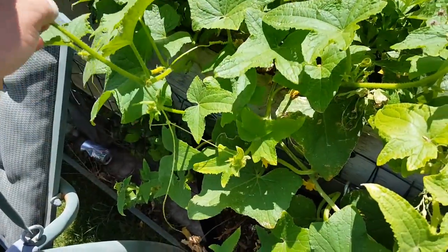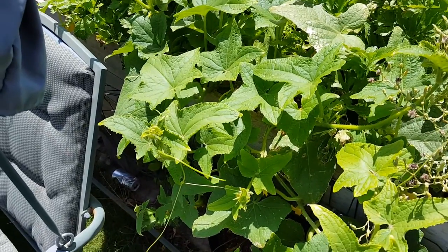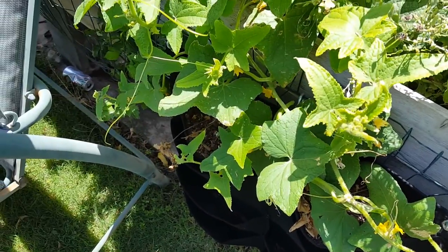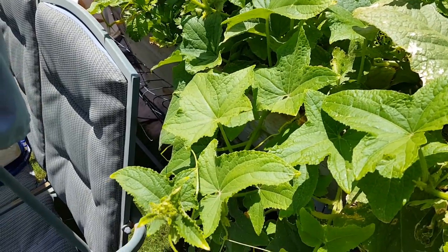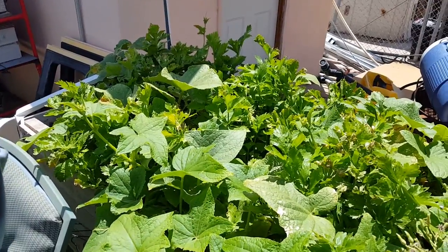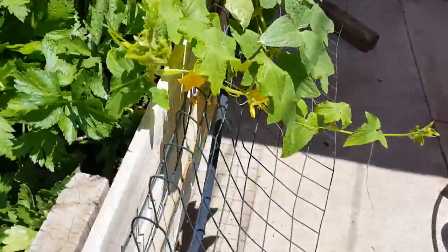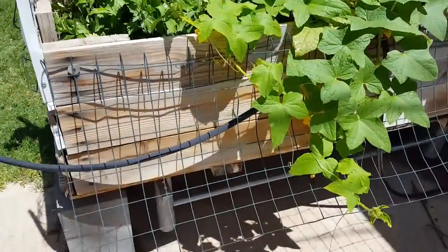These here are the cucumber plants that I planted earlier this spring, and I still haven't seen any cucumbers. But man, this plant has taken off — lots of flowers. Once again I just think I need some of the insects' cooperation. Hopefully now that we're going to be seeing some cooler temperatures, maybe that should help. Two plants and they're wrapping themselves around — it looks really good.